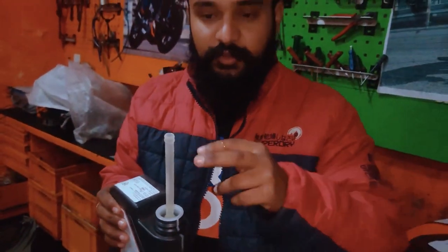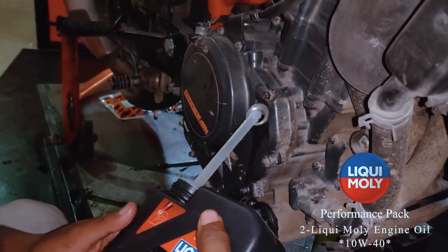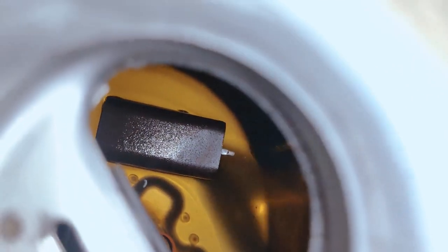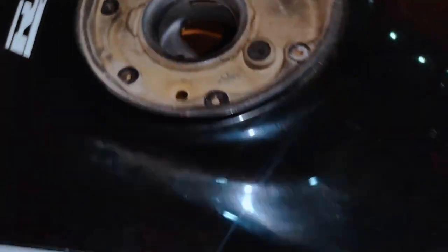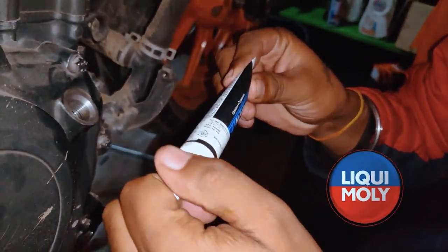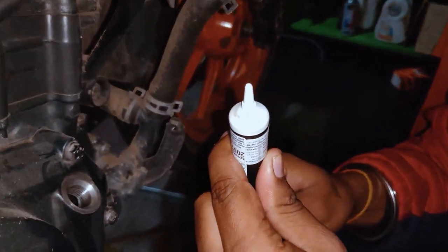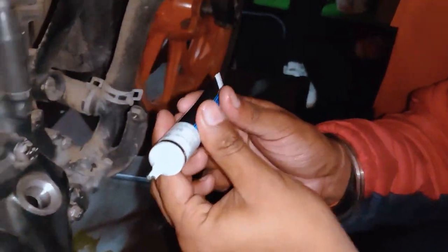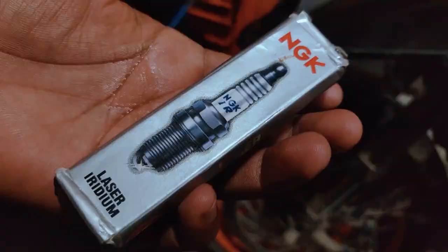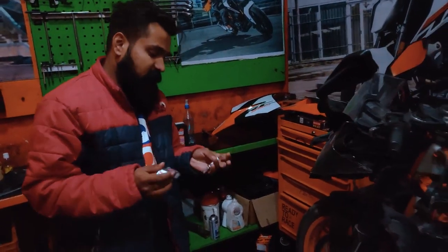This is where the nozzle will tilt and it will not fall into it. This is Liqui Moly's MOS2 Shooter — performance will actually improve. How effective it is and how high it can be used. NGK Iridium spark plugs — this also needs to be installed. Spark plugs will definitely improve output as well.